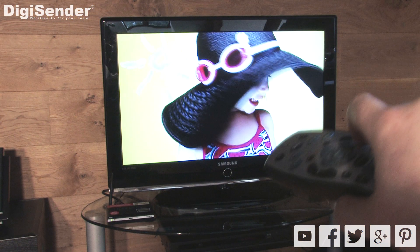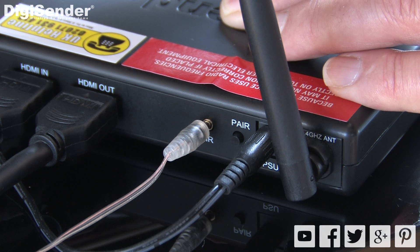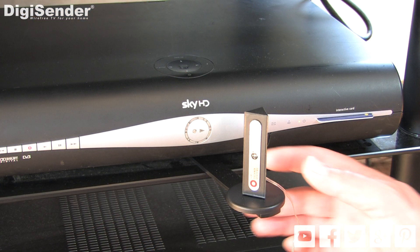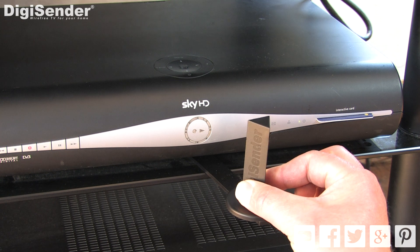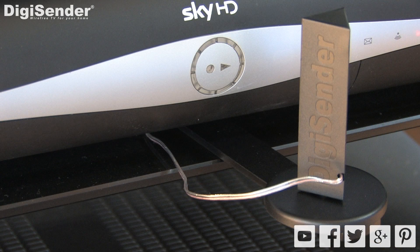If you're unable to change the satellite channel from the receiving location, follow these basic steps. First, check that the IR emitter is correctly inserted into the IR socket on the back of the transmitter. Next, ensure that the lens on the front of the IR emitter is facing the IR sensor on your satellite box. Also make sure that the IR emitter cable does not run directly over the top or underneath your satellite box.